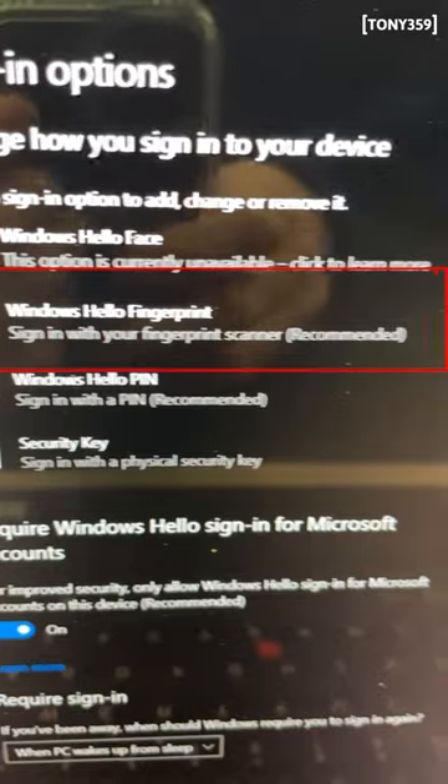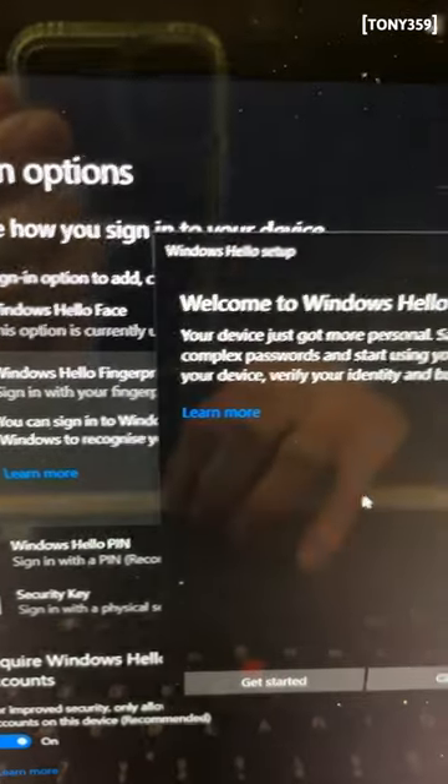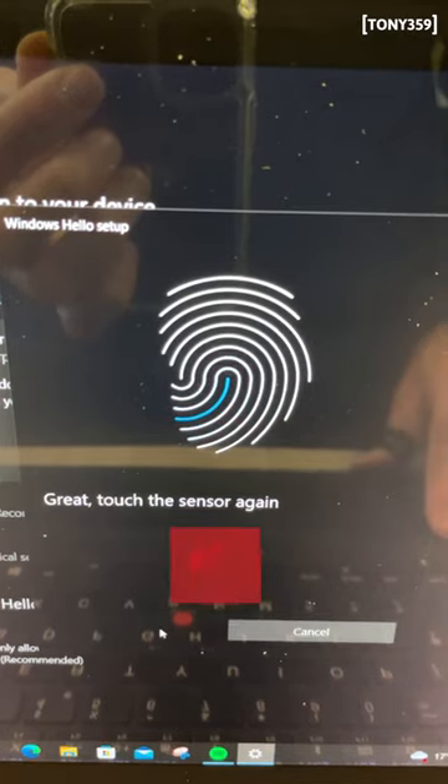And now Windows does see the sensor! Let me set up Windows Hello, and the process completes successfully. Cute!